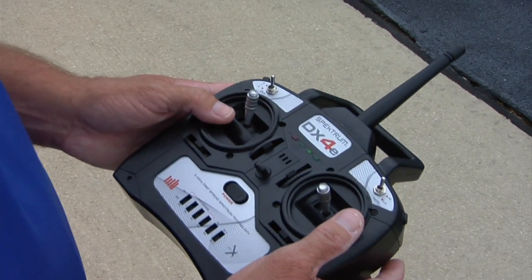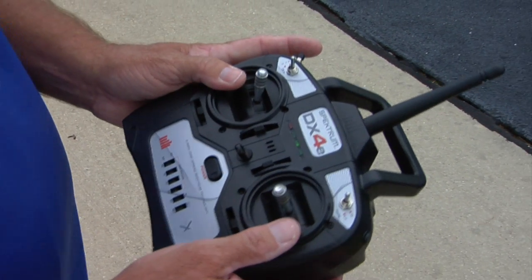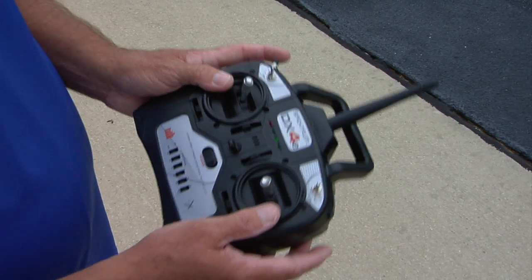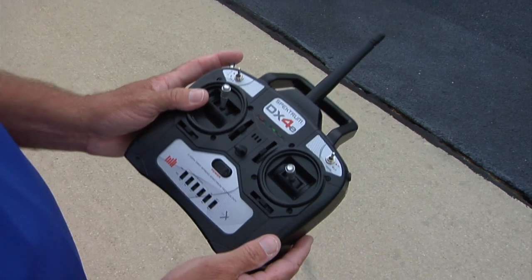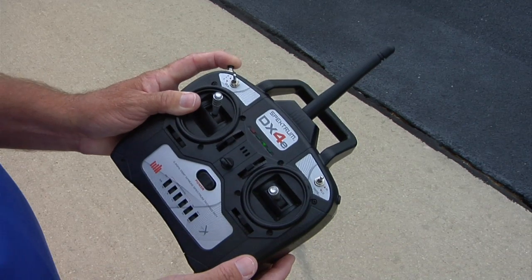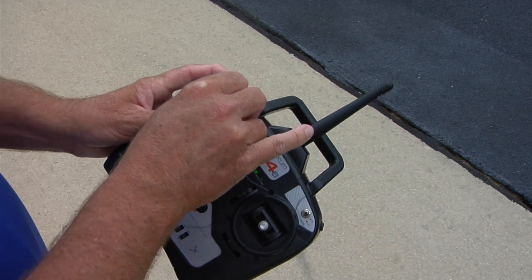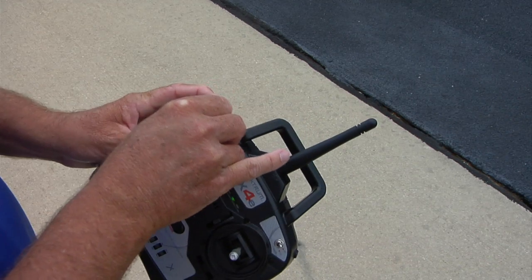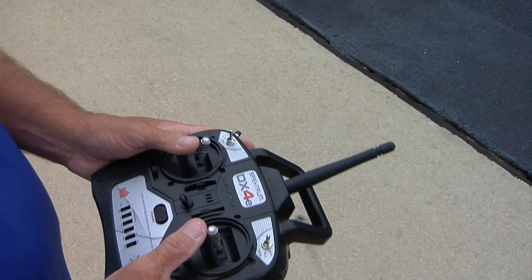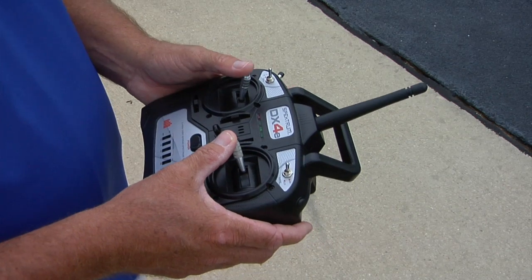In the very rare occasion when there might be a system malfunction and you need to turn the GPS system off, just follow a couple of very simple steps. First, hold down the auto-land button for at least three seconds, and while you're holding it, flip the flight mode switch three times all the way back and forth. Three times does it. Once you do that, the GPS system — the whole guidance system — is off.